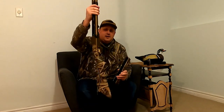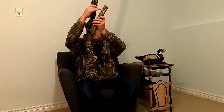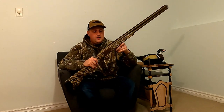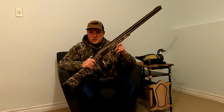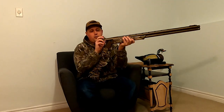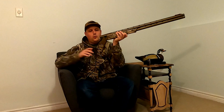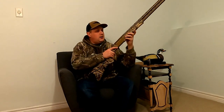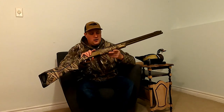Moving up, it uses an interesting ejection system. You have springs on either side that help power the ejectors — very powerful. I've never had a failure to eject; they clear the shells out of the way really quickly. But it's still not so powerful that you can't catch them — you can still put your hand there and control where they're going. It's very reliable.